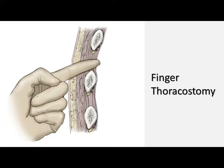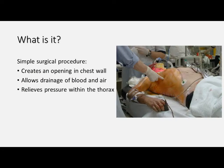Welcome to my third skill video. In this one we're going to run through finger thoracostomy. Finger thoracostomy is a fairly simple procedure where we create a surgical opening in the chest wall. We do this to allow for the free drainage of any blood or air which has accumulated in the pleural space, either due to trauma or some other pathology, and the idea is to relieve the compressive force that this accumulation is exerting upon the heart, lungs and great vessels.